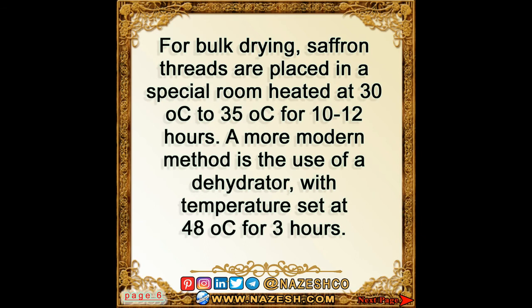For bulk drying, saffron threads are placed in a special room heated at 30 to 35 degrees Celsius for 10 to 12 hours. A more modern method is the use of a dehydrator with the temperature set at 48 degrees Celsius for three hours.